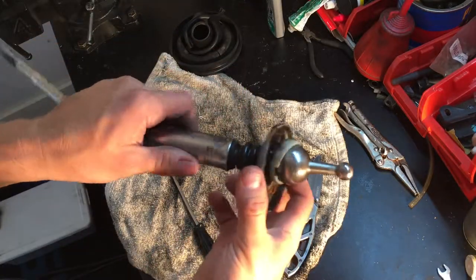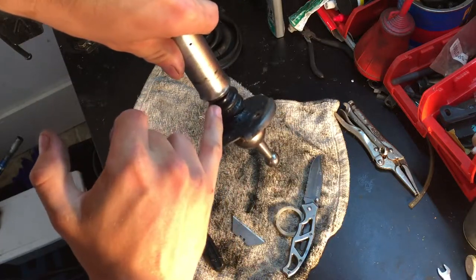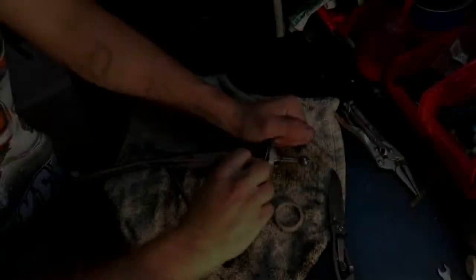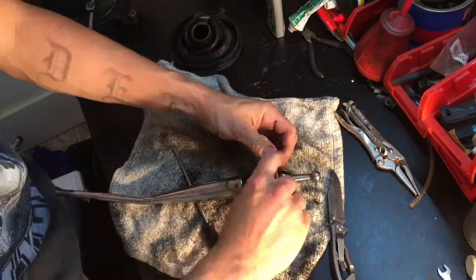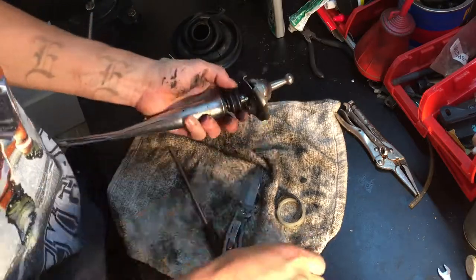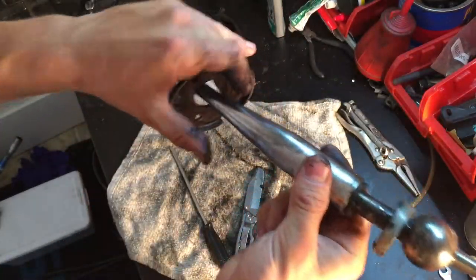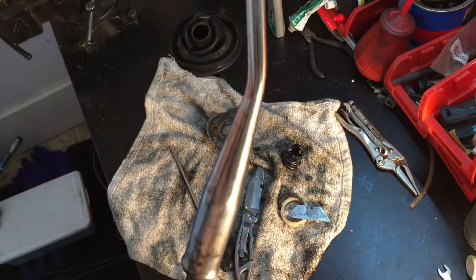Next we're going to remove this part right here — this cover. I'm going to cut this little dust boot off. I guess at one point it used to be one piece, but now it just broke off. Hopefully we can slide this piece off now — and it just comes off. Slide it through here and slide the top part off.